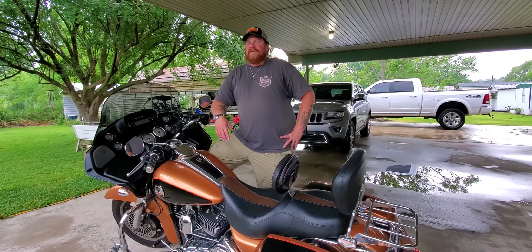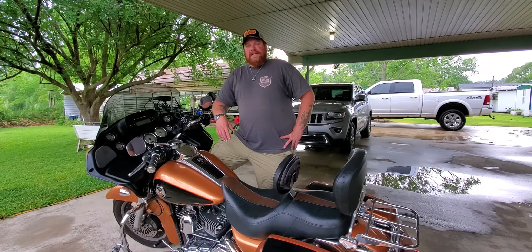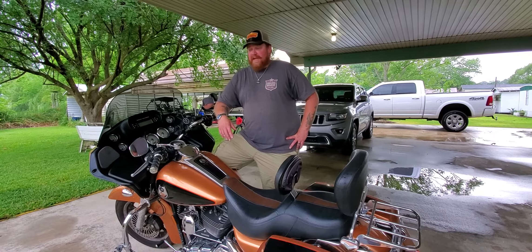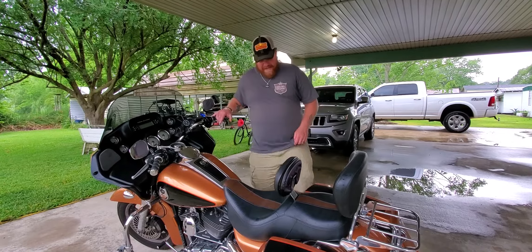During all of this COVID stuff, when we were all stuck in our houses for months and months, I was going a little bit stir-crazy. So I decided the best way to do any social distancing would be on the seat of this Harley-Davidson right here. We got the 2008 Road Glide, the 105th Anniversary Edition.